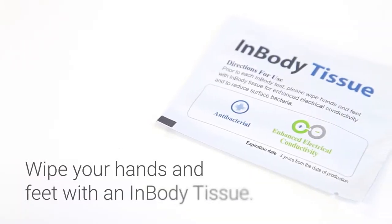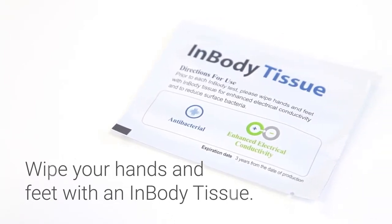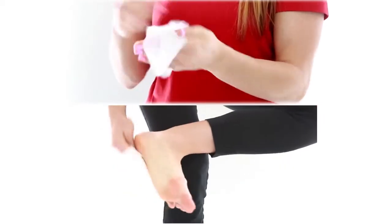Taking the InBody Test. Wipe your hands and feet with an InBody tissue. The InBody tissue will help enhance your body's conductivity.